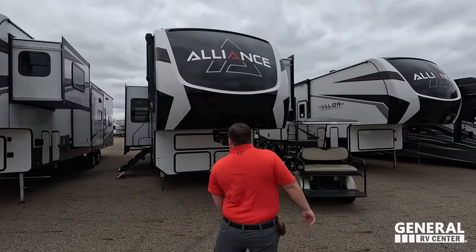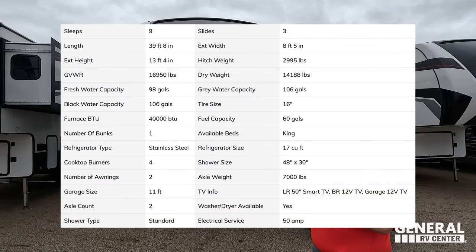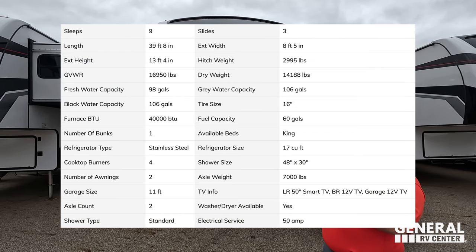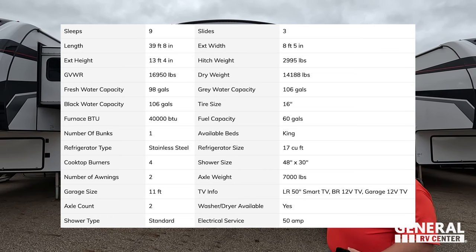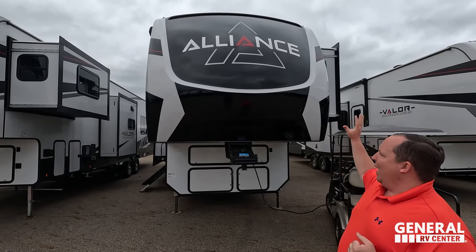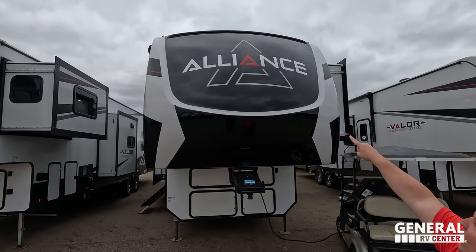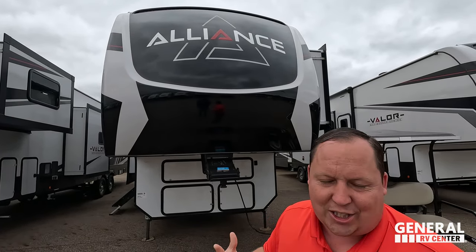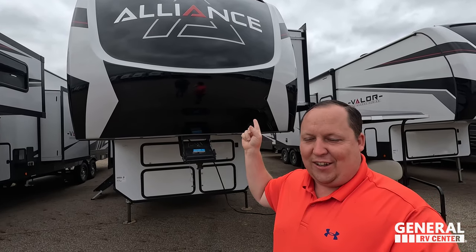Model is the 36 V11 Valor. The actual tip-to-tip length of this fifth wheel is 39 feet 8 inches. The dry weight is 14,208 pounds, and the hitch weight is 2,995 pounds. This is a beautiful fifth wheel — painted fiberglass front cap, and notice that Alliance 'A' right there in the middle. The Valor was the inspiration behind my Orange Delta, and the full body paint is an option that looks great on these.